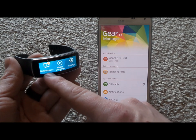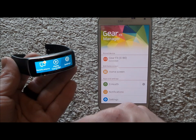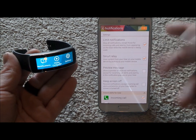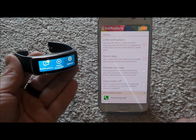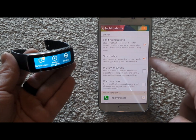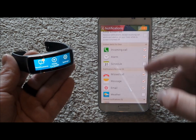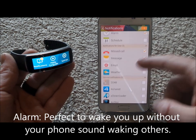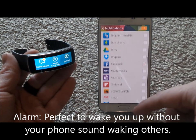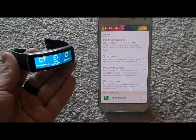When you swipe over you're going to see notifications — this shows any notifications from Facebook, messages, missed calls, and things like that. You're able to choose this through the notifications settings. You can limit notifications so that when the screen is on they won't be sent to your Fit, since you're probably already looking at the notification. Smart Relay means once you get a notification and look at your phone it goes straight to what that notification was. You'll also see incoming call, alarm, schedule, missed calls, and messages. At the very bottom are all the applications on your device, so any app that sends notifications will get those notifications onto your Gear Fit.